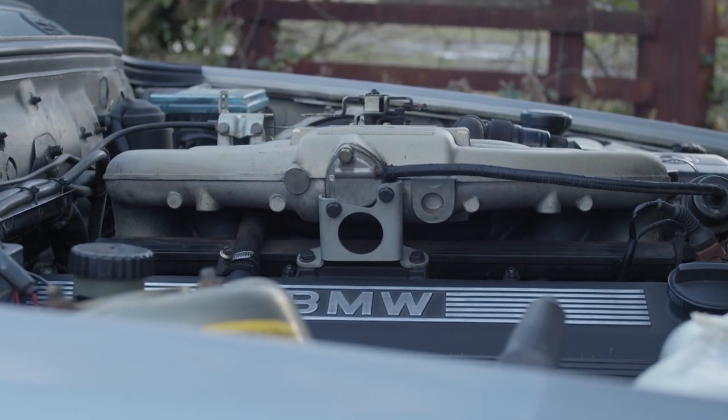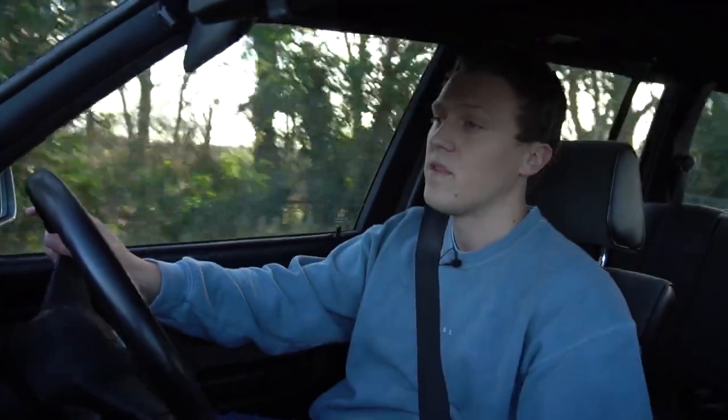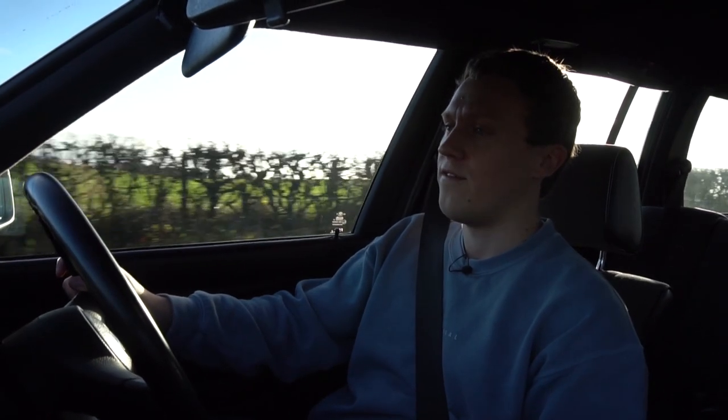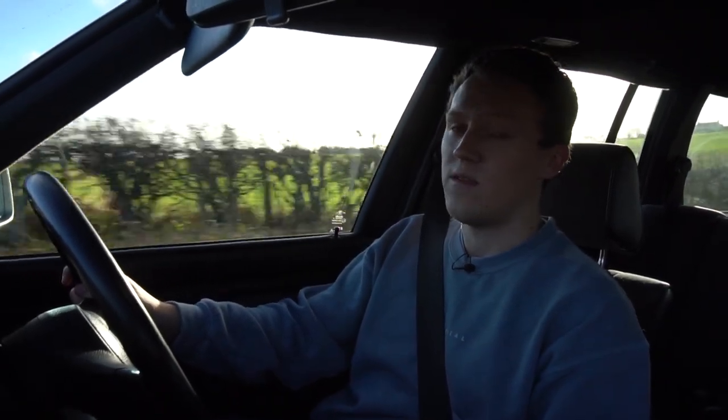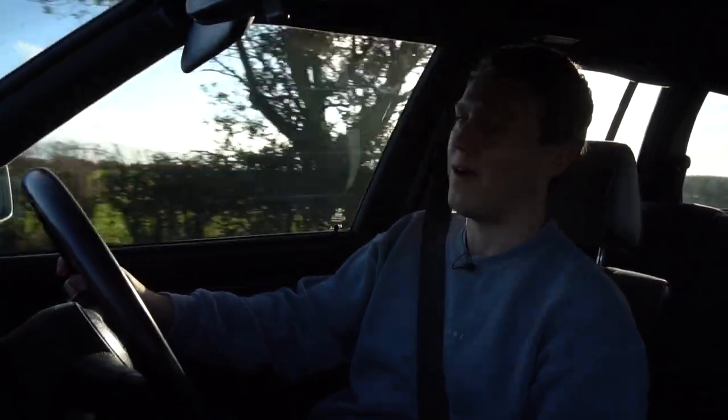Let's start off with engine swaps. We're quite lucky with the E30 because it can accommodate a whole range of engines. A lot of people tend to swap in M50 and M52 engines; some people do the S50 engine out of the E36 M3; some even do the S54 out of the E46 M3, which is probably going to be absolutely rapid in a car that only weighs around 1,200 kilos. I've seen a few with M60 V8s and even one car with the M70 V12 out of the E32 and E38 750i — that thing must be pretty damn quick.